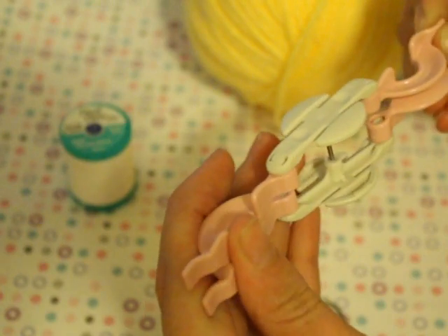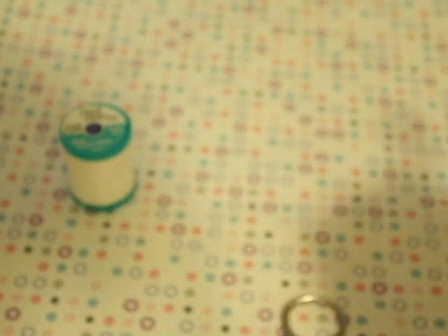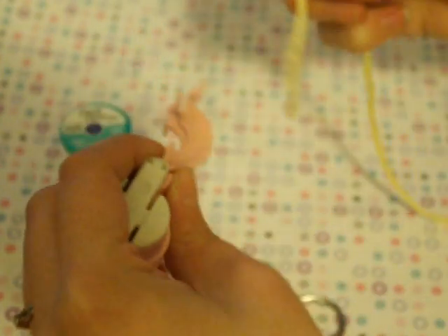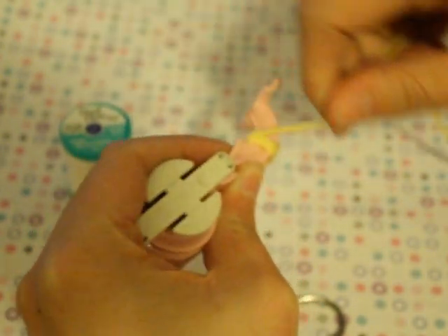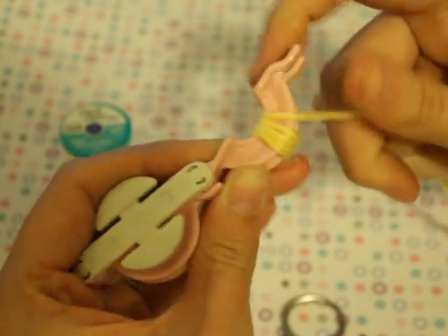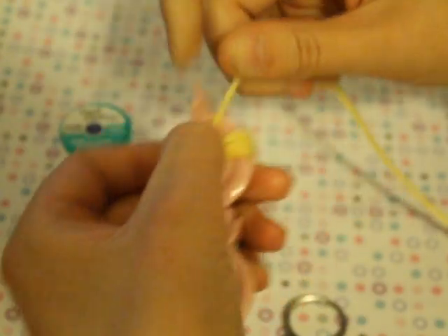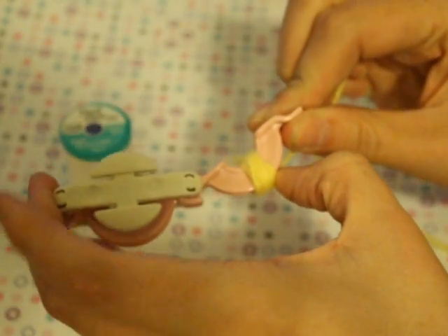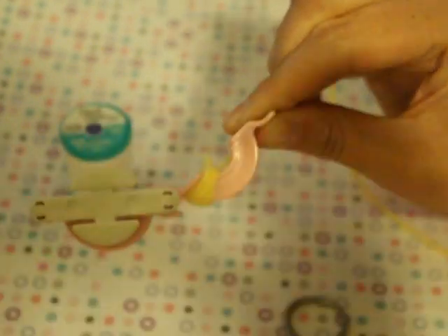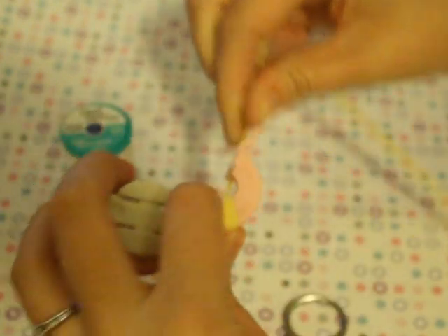What you're going to do is open up your pom-pom maker and do one side at a time. You're going to wrap your yarn so that the end is secure around the two arms hooked together. What I like to do so that there's not a little piece dangling is wrap my tail around and then secure it by wrapping the yarn around it. Then I scooch it all the way to the end — this end is always harder to get to with the yarn.